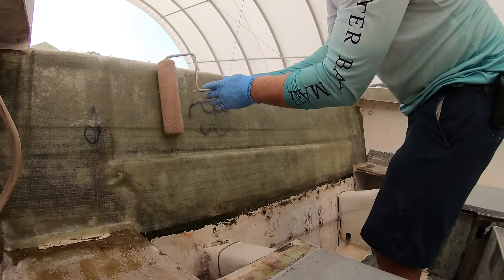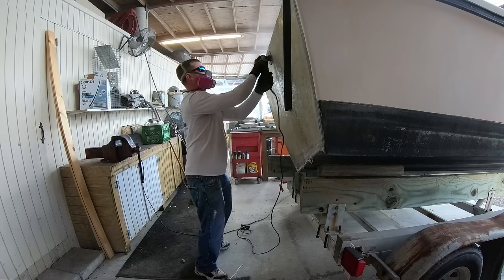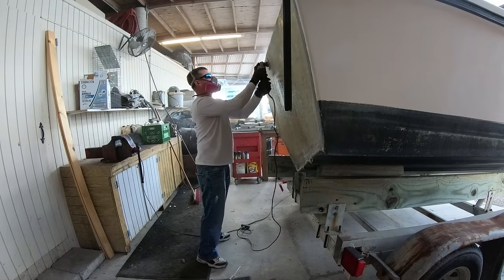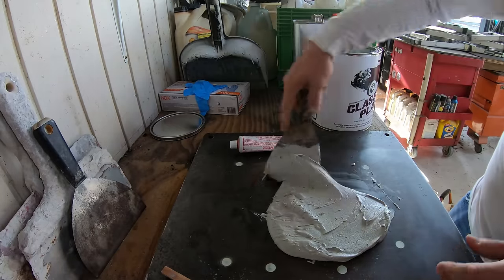It's been over a week since we got the transom glassed up, as opposed to the floor and the sides that we just did. So before doing anything we had to do some grinding to rough up the surface and get the glass ready to apply any fairing material to it.